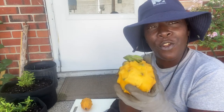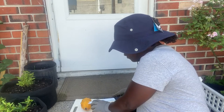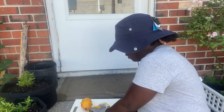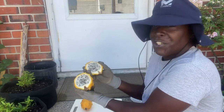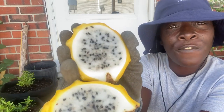So before we do that, we're going to cut it open and see what it looks like. That's what it looks like. And we're going to cut it open. Oh boy, look at that. That looks delicious, guys. Look at that — nice, beautiful, gorgeous. This is white and full of seeds.